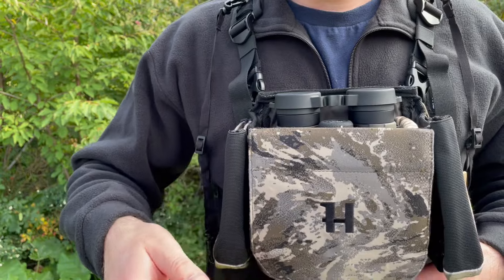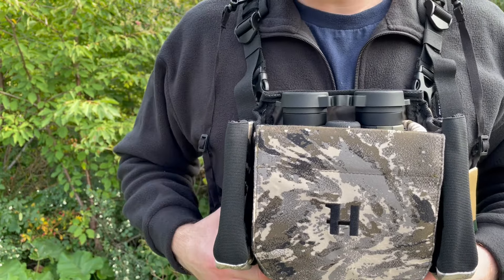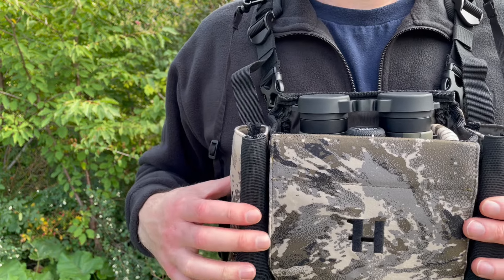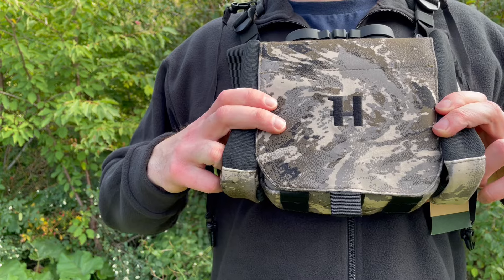You can flip it open and it also flips down and stays out of the way, which is really nice. Obviously, they come with pouches on the side as well. You can put anything from a rangefinder or a simple bit of kit — maybe some bear spray on the bottom if you hook that up with the MOLLE on the bottom as well.